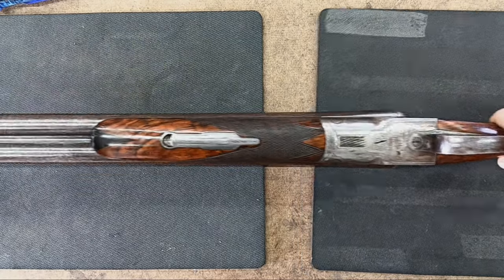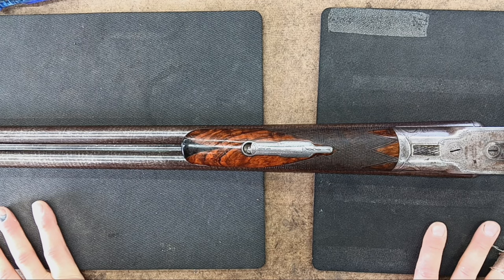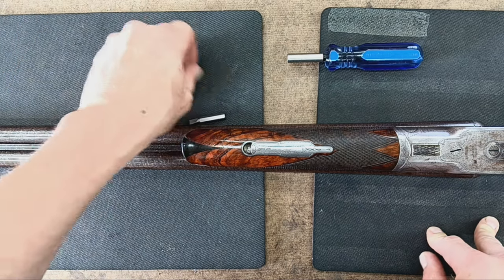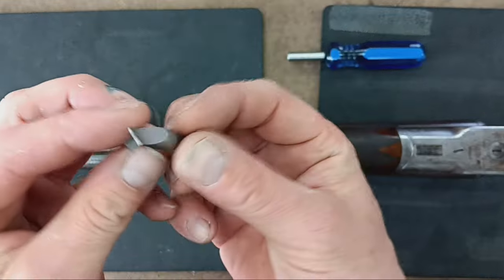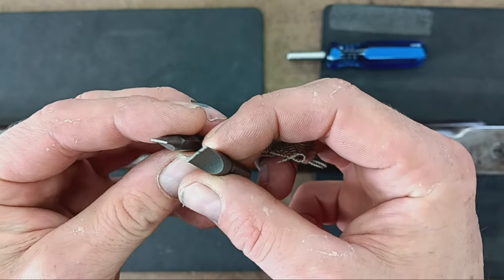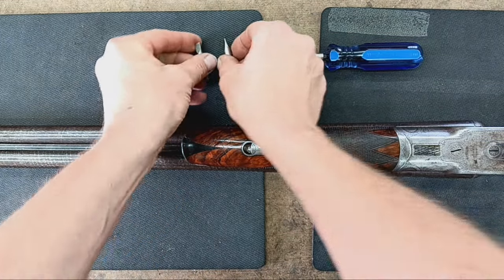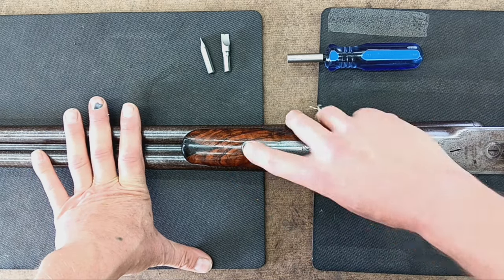To take her apart, really all you need is a screwdriver with the proper tips — proper gunsmithing tool bits, a flathead screwdriver is basically it. You want a selection with different thicknesses and widths on the heads to fit the screws.